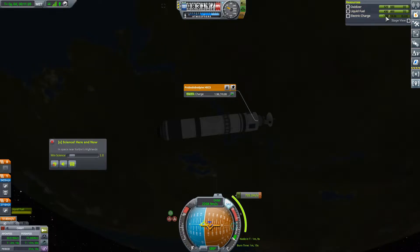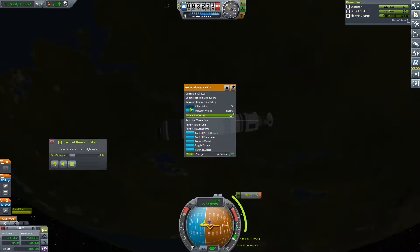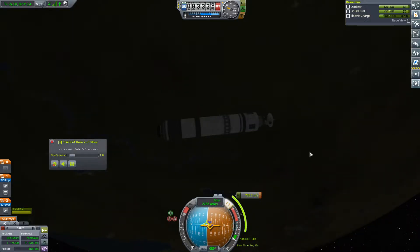We're running out of battery life pretty quickly here. I'm going to turn SAS off in hopes of doing that a little bit less quickly. Going to hibernation actually. T minus 37 seconds — we're going to have to come out of hibernation pretty quickly. And yeah, with the hibernation we can definitely do this. Okay, come out of hibernation. SAS on. And we should be burning. Excellent.